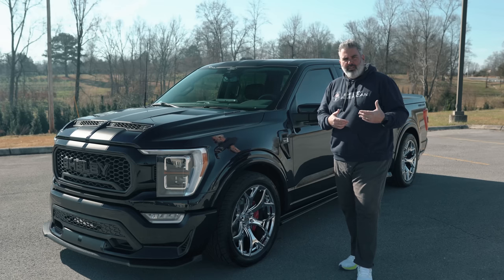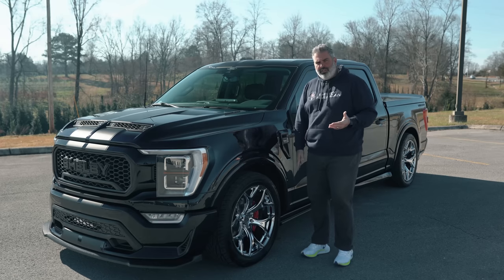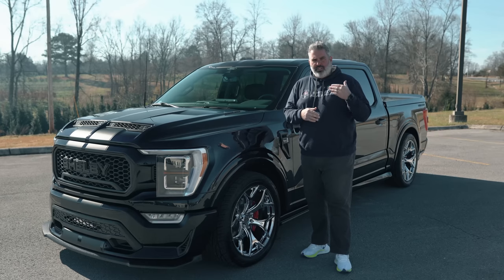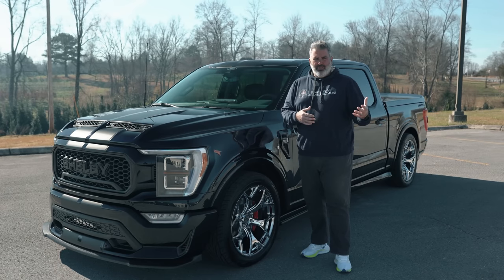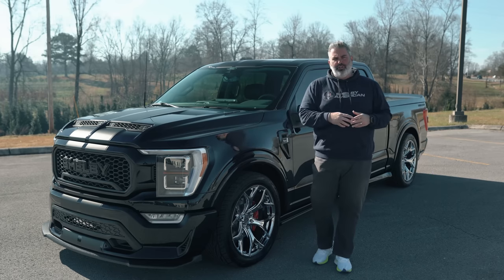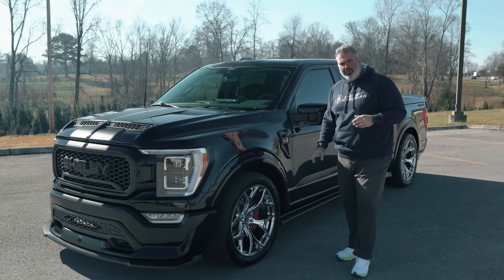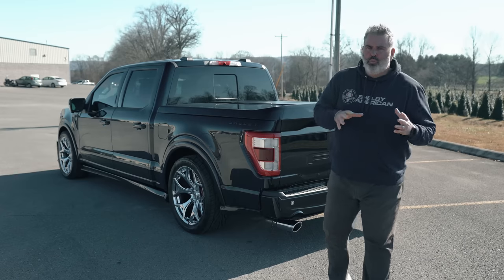The ground effects kit has a textured Line-X finish to prevent rock chips. With about eight inches of clearance, it's easy to get in and out of the truck. A lot of people love this street truck because they don't want an off-road truck but still want the power running boards. Let's move to the rear — the Super Snake stripe runs all the way down the rocker panels.